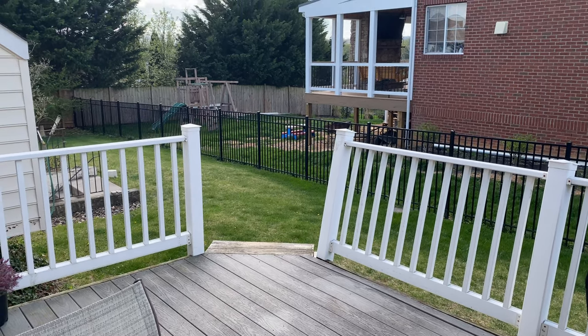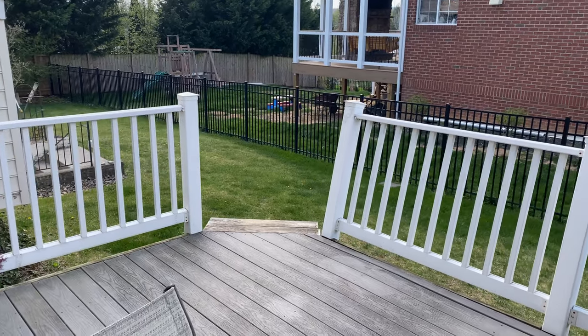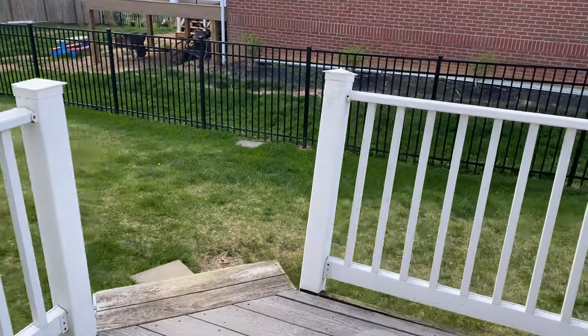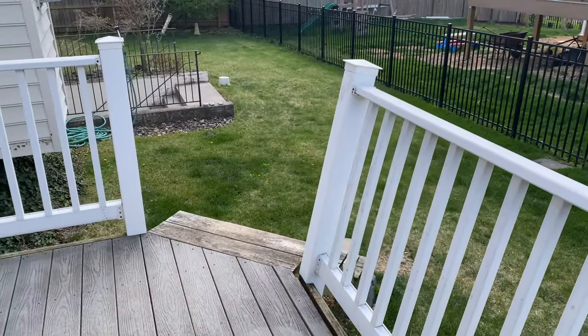We're about to start another home improvement project, and you're staring right at it. It is the railing on the back deck, and you can see that the posts are leaning really bad.